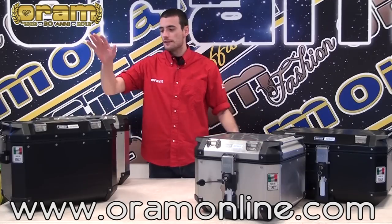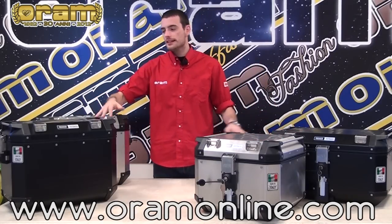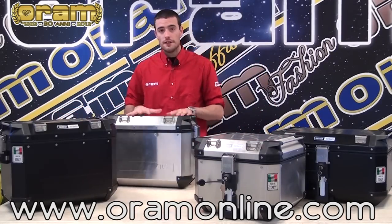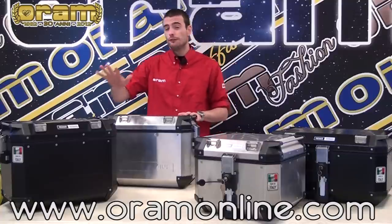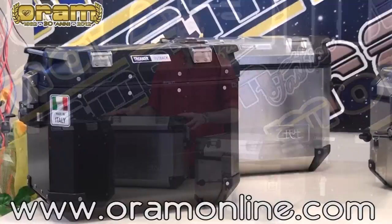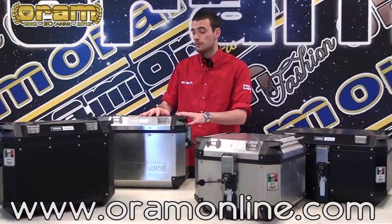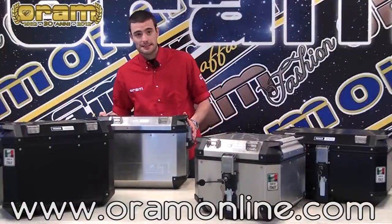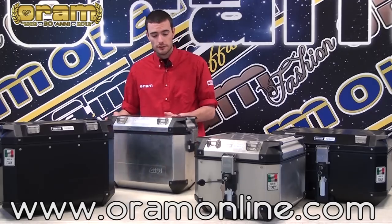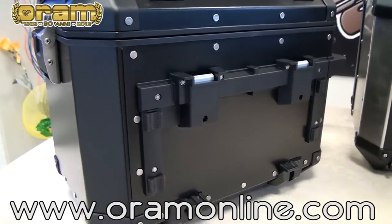We have some side cases and some top cases. Let's start from the side cases. This goes from 37 litres of this model to the 48 litres of this. They are in two colours — you can choose from the black one or the natural aluminium one. Those are very nice to be fit on the side of your motorcycle, and they have a special hooking system, very safe and very tough.